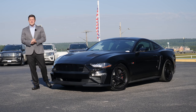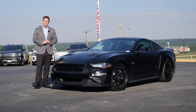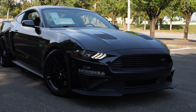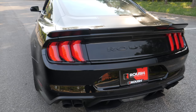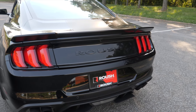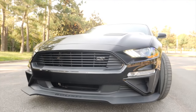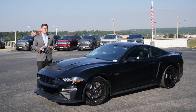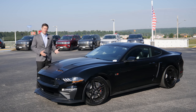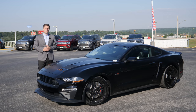What's up guys, Mitchell Watts, Town & Country TV, and today we are looking at the 2018 Roush Jackhammer. In today's video we're going to show you everything you need to know about the Jackhammer and compare it to its predecessor, the Roush Stage 3. So let's jump in.